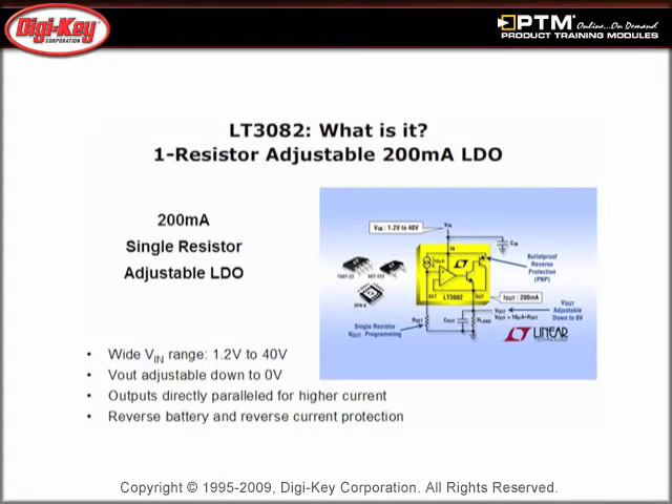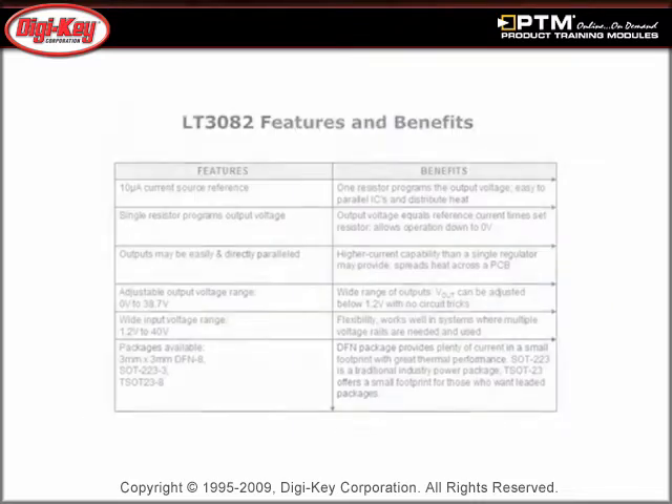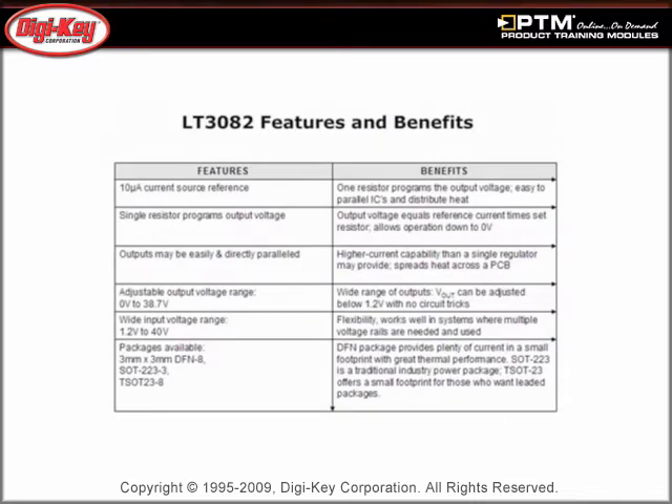Review the key attributes of the LT3082, such as its wide V-in range, ability to adjust V-out down to 0 volts, 1% initial accuracy, and low temperature coefficients. Learn about the features and benefits of these next-generation current reference-based LDOs that do not require heat sinks but only ceramic capacitors.